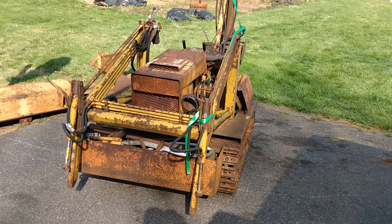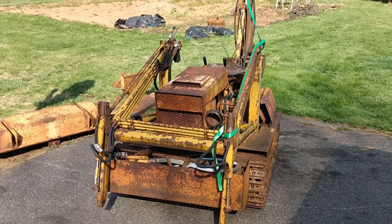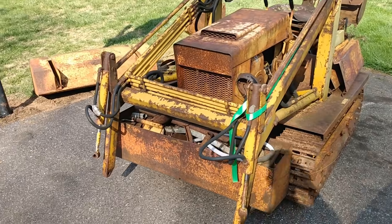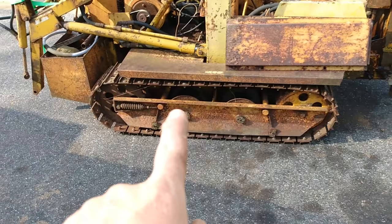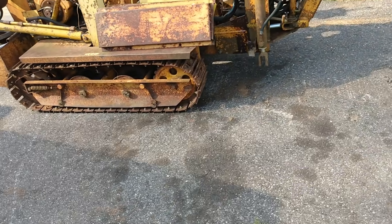All right, it's home. Do not ask me how I got it here — it was not easy. You have to overlook, it's pretty breezy out here today. A buddy of mine went with me, we got it winched up on the trailer and got it home. We got this side to roll just a little bit, but the other side is still frozen up.